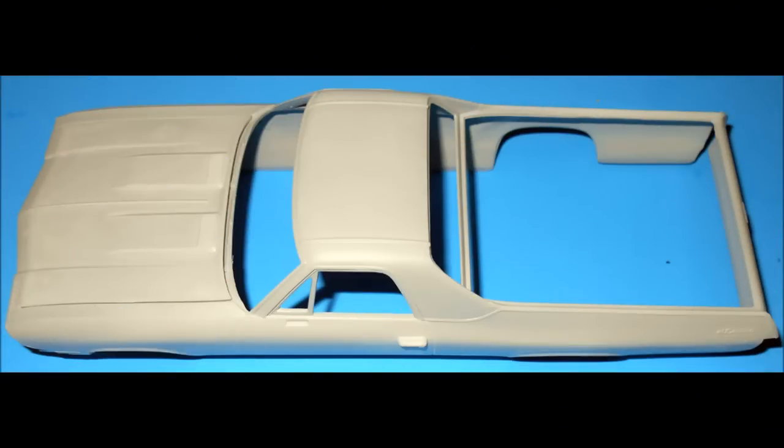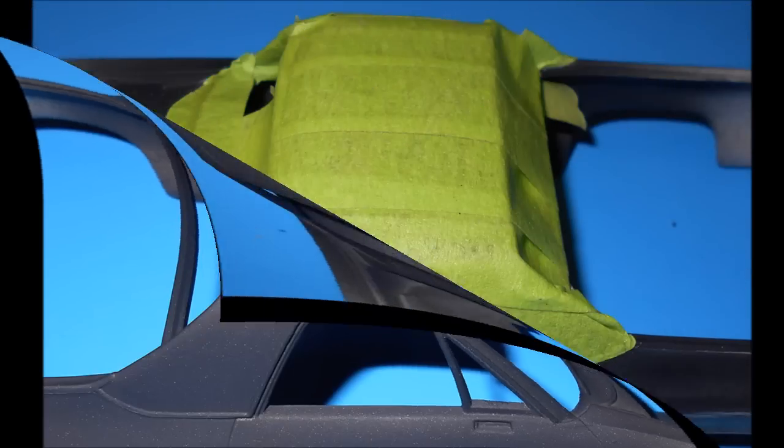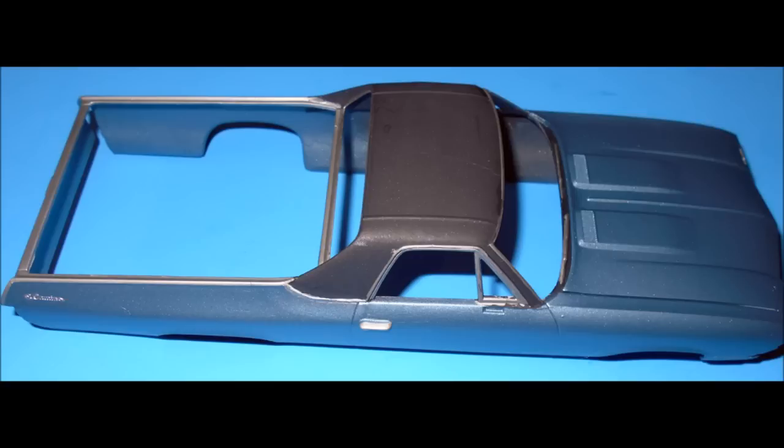Prime the whole body with a good quality product compatible with your finish colors. If you see any blemishes after that, fix them and sand them again. My roof was in pretty good condition right out of the box. This kit comes with a molded-in vinyl roof, so I painted mine black, taping it off after painting it. Then spray the body your choice of color coats — I used a metallic blue, just slightly darker than factory.